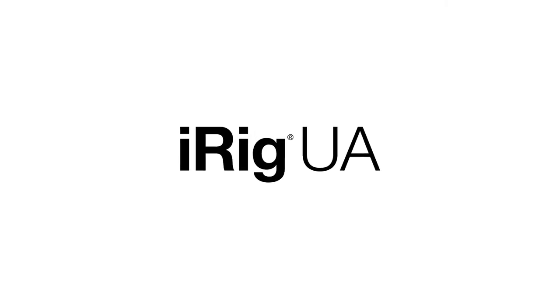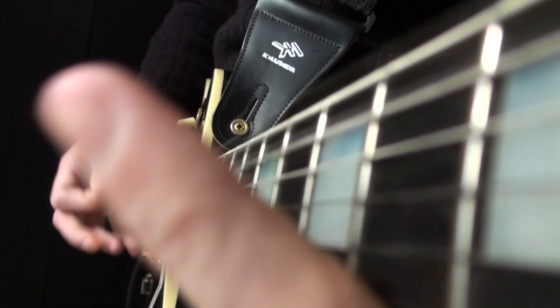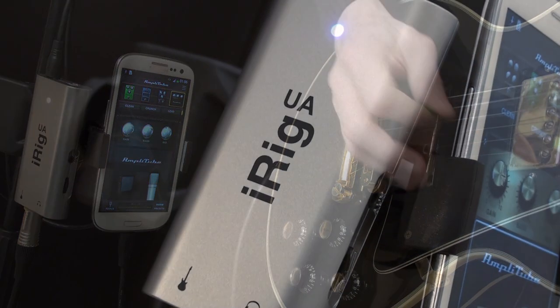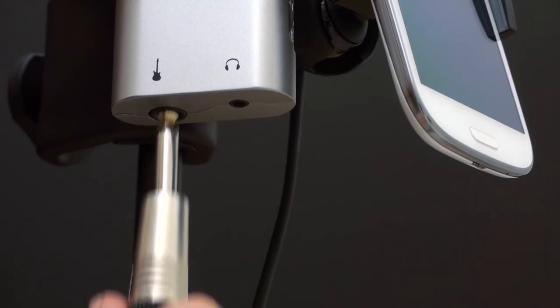Introducing iRig UA, the first universal effects processor and digital interface that lets you use Amplitube with zero latency on your Android device. iRig UA accomplishes this previously impossible task thanks to its onboard digital signal processor, crystal clear preamp, and bundled copy of Amplitube UA. It features a quarter inch input for your guitar,